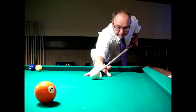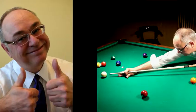Lefty Louie. Hello fellow pool shooters.